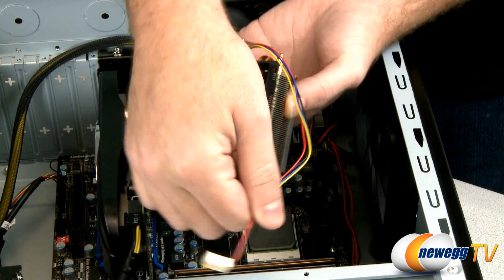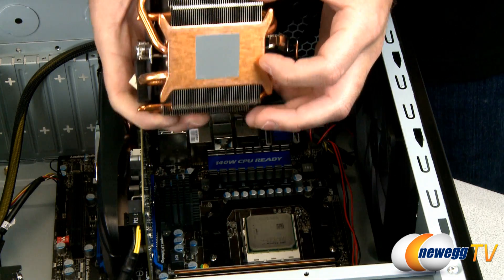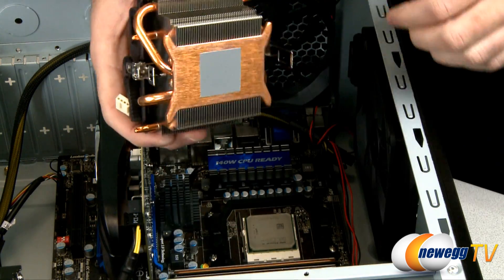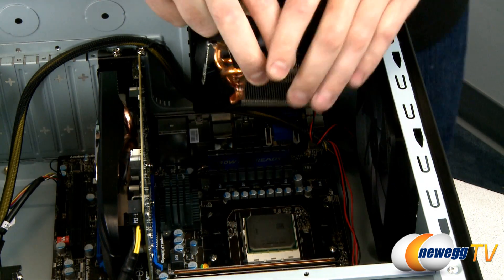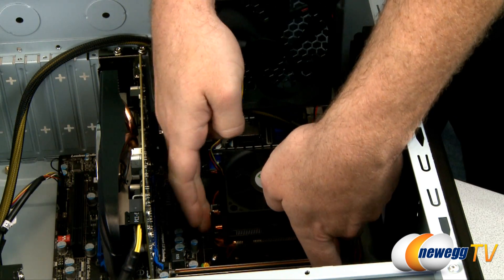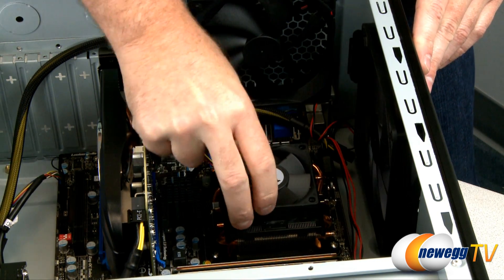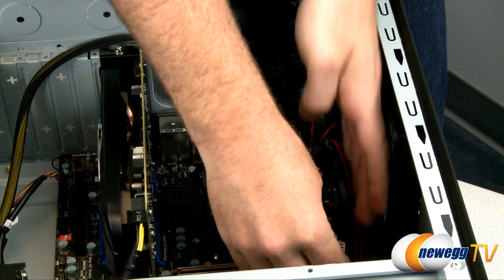Now we can move on to step five, which is to mount your new heatsink fan. Make sure you bear in mind where your CPU header is. Remember the thermal paste is pre-applied so we don't have to worry about that. If we were using an aftermarket heatsink fan, we would apply a very thin layer just enough to provide coverage for the CPU. This one installs just like the old one removed — hook one bracket over, clip both sides on, pop it into place and it's latched on. Make sure it's nice and secure and your new CPU is installed. Plug the CPU header back in.